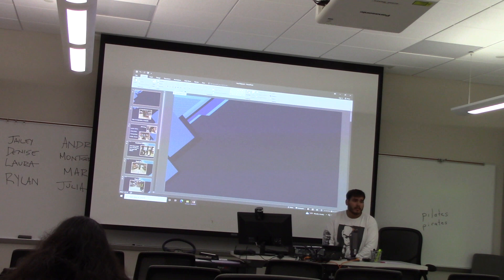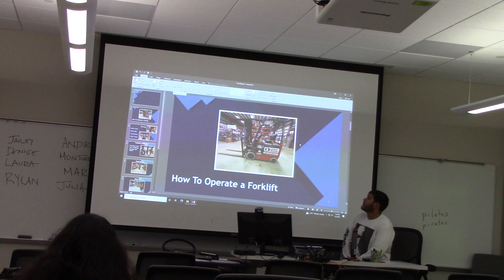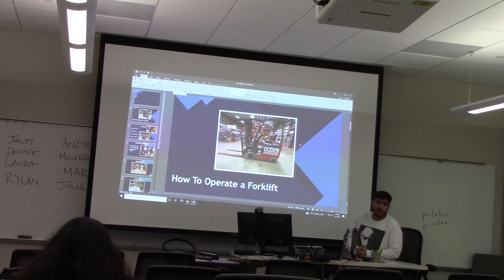Every single one of y'all are going to learn how to operate a forklift properly today. Here's a picture of a forklift that I'm going to be teaching y'all how to operate properly. I'm going to be teaching you three key essential takeaways: how to drive it, how to operate it, and most importantly, how to park it safely.